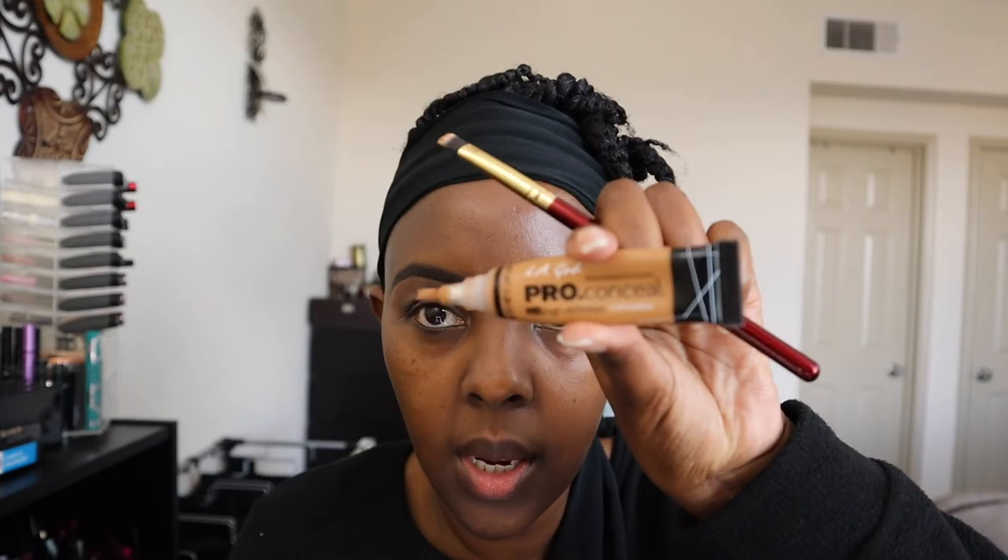I've already done my eyebrows. Because I have folds on my eyelids, I mixed the LA Girl Pro Concealer in Fawn and also mixed the P. Louise base in Ruma No. 4. No. 4 was a bit too light for me, so I mixed the two to kind of give it that clean-up look.